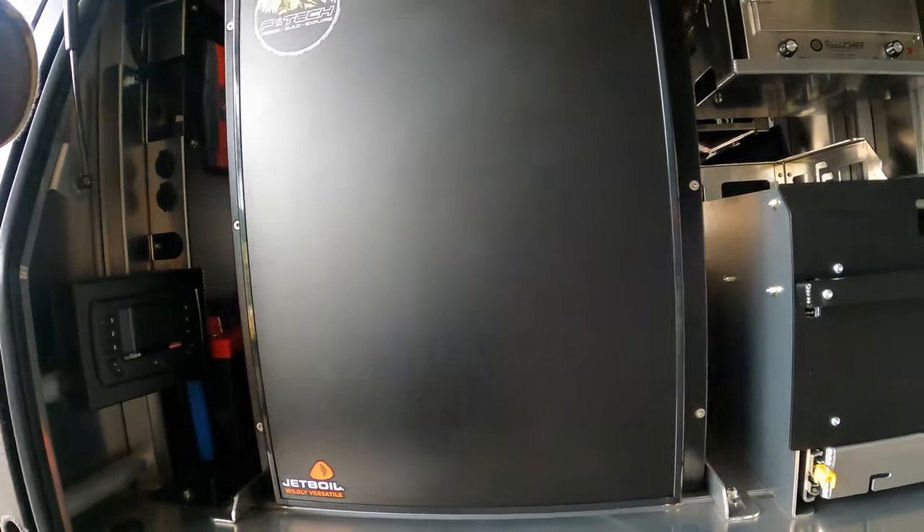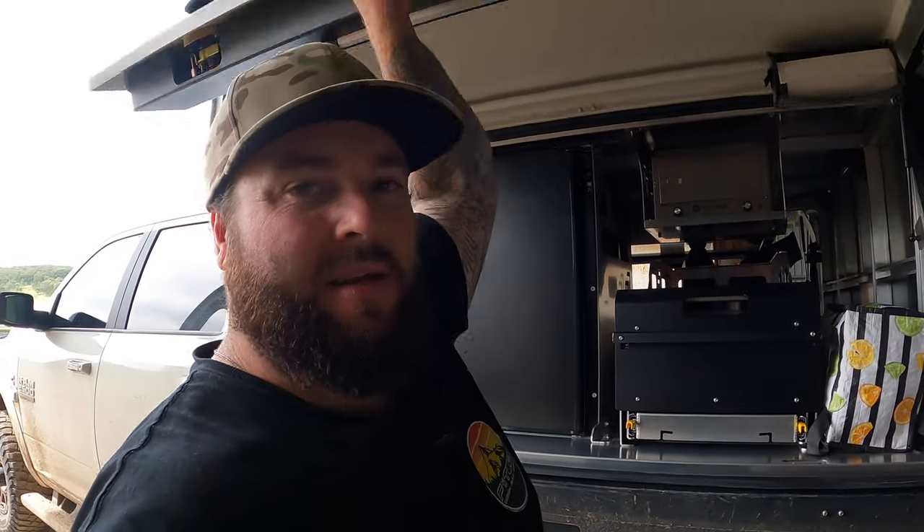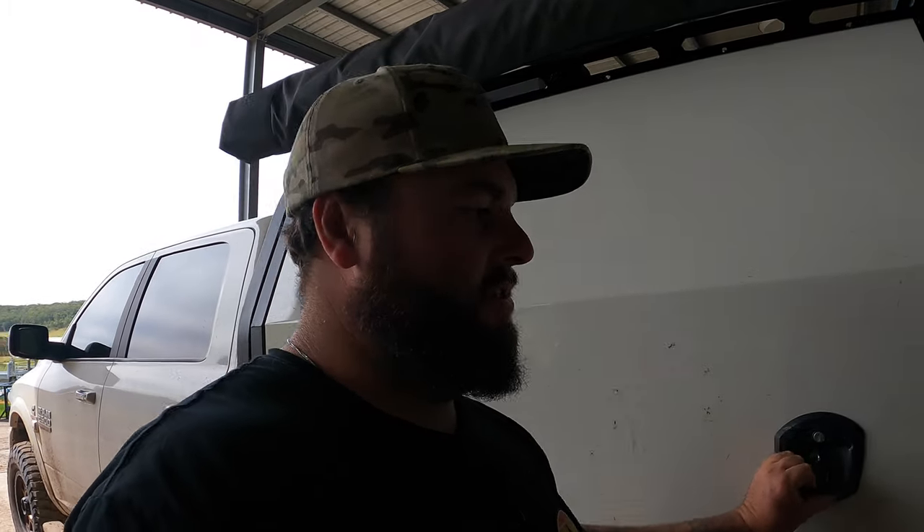I'm pretty damn stoked with the weights this truck has come in at. I'm actually pretty surprised — I thought it would have been a little bit heavier than that. I thought we would have been banging on the door at four and a half tons, but we still have a good 300 kilos or so of extra weight capacity. Let me know in the comments below what you guys think. Do you think I've done a good job getting this thing to that weight, especially when the tare weight comes in at 3577? This is a pretty light setup. Did you think it would be heavier? Did you think it would be lighter?